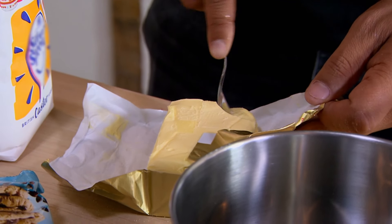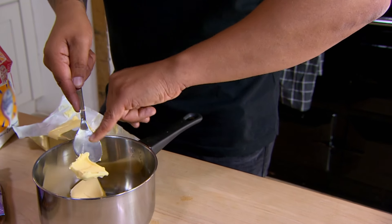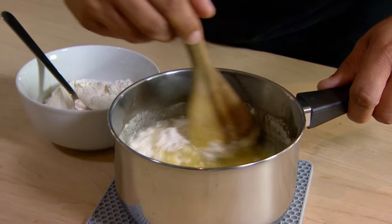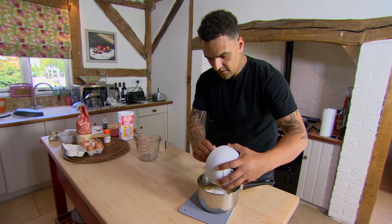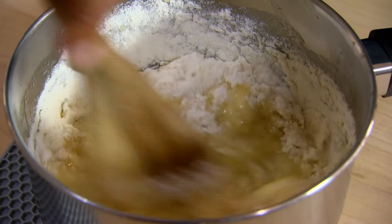Next, the churros batter — a tablespoon of butter. This is the authentic way to do it. It's all in the little finger. He melts the butter before adding vanilla extract, salt, and flour. I've seen this on TV before; you don't chuck it all in — little bit, stir, little bit, stir. I wouldn't copy everything you see on TV. I haven't got the patience for this. It smells like custard.